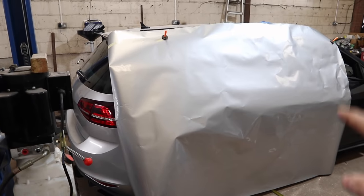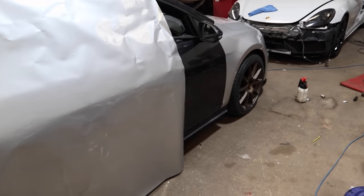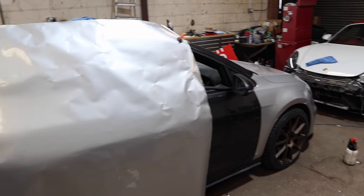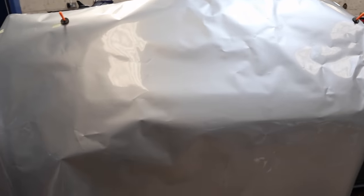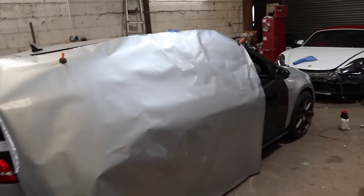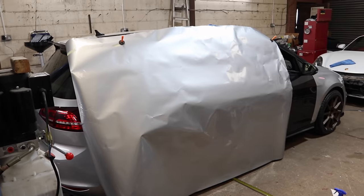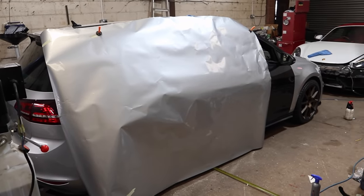I'm proper fuming at the minute - I thought I had more wrap left than this. I've just put it on the car and as you can see I'm about 60 centimetres short of wrapping the whole car. That is literally the only bit I haven't got wrap for. If I want to do it as one piece I'm going to have to buy another three and a half metres of wrap. So what I'm going to do for now is just do the doors using what I have left, and worry about the rest in another video.